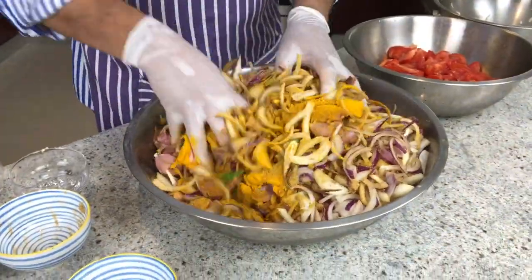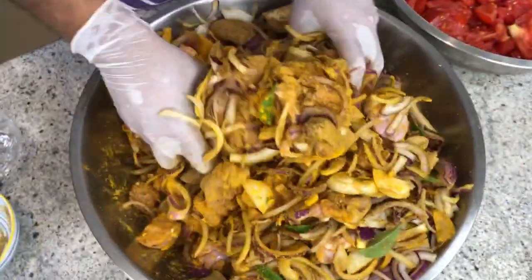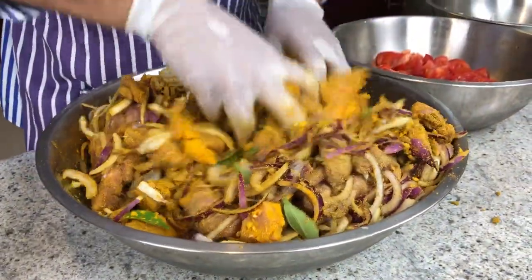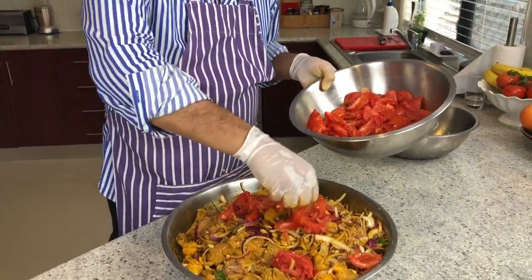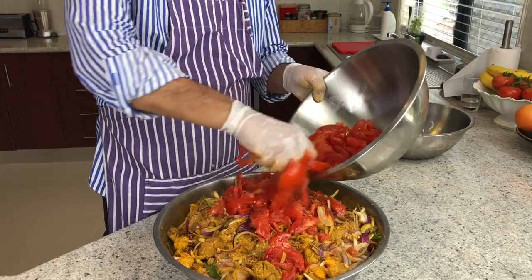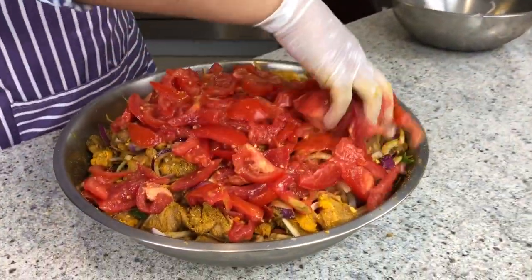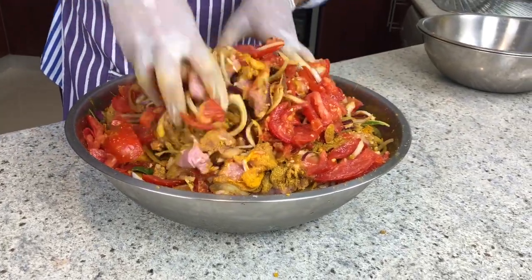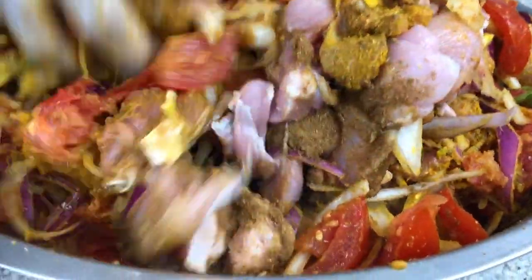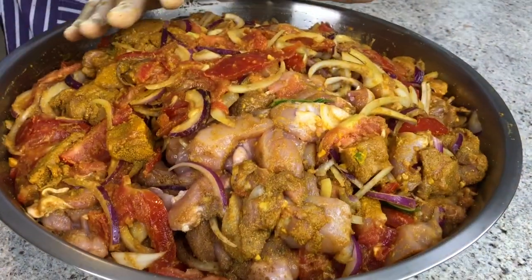Mix it up slightly and mix it well. Then I put the tomato. When I put the tomato I also squeeze out the juice — I like to squeeze out the juice in a circular motion, spread it out. Massage again, stir it. What we're trying to get is all the spices and the rest of the ingredients mixed well with the pieces of chicken. Everything is mixed well — it looks so nice.